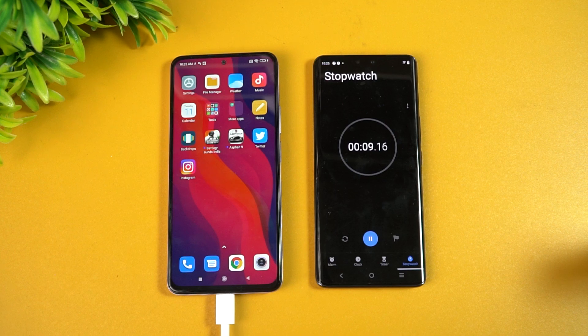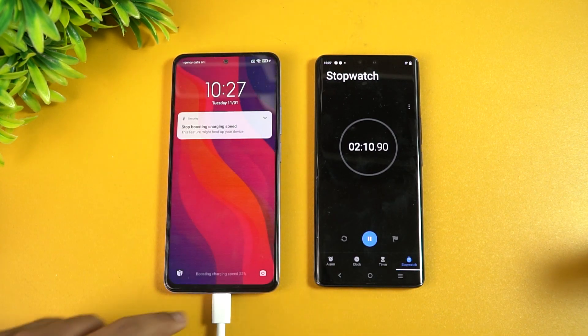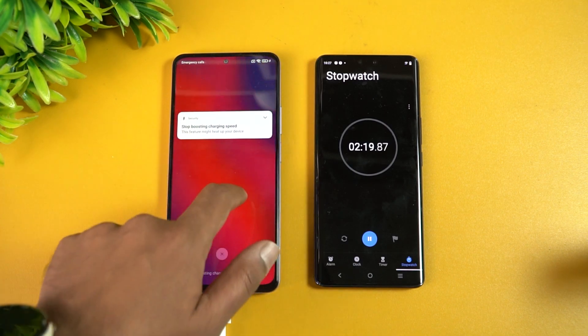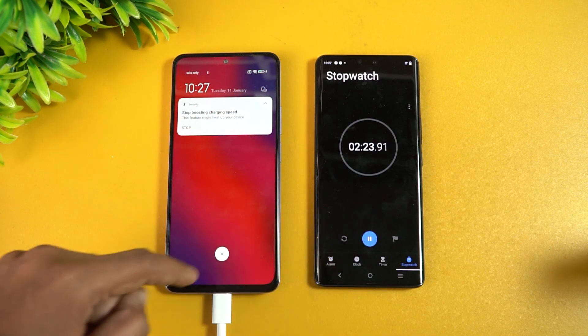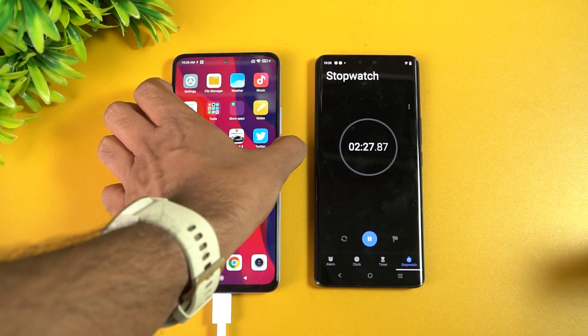Now we are at two minutes of charging. You can see here 24 percent is charged up right now — that's at around two minutes and 24 seconds. Let's come back at around five minutes and see how much battery this device has.